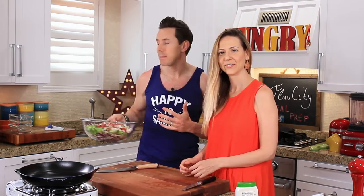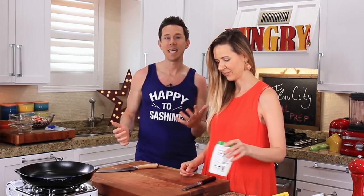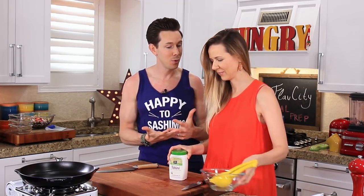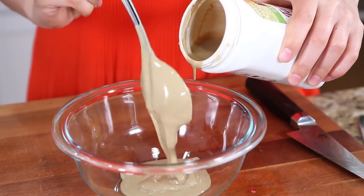I don't want to do a mayo dressing, but I do want a slightly creamy-ish dressing. So I'm going to make a tahini garlic lemon dressing because it has the influence of Istanbul, where we just were. And it's dairy-free — the entire recipe is dairy-free, which can sometimes be tough for keto. Desi, put about a quarter cup of tahini in there, please.